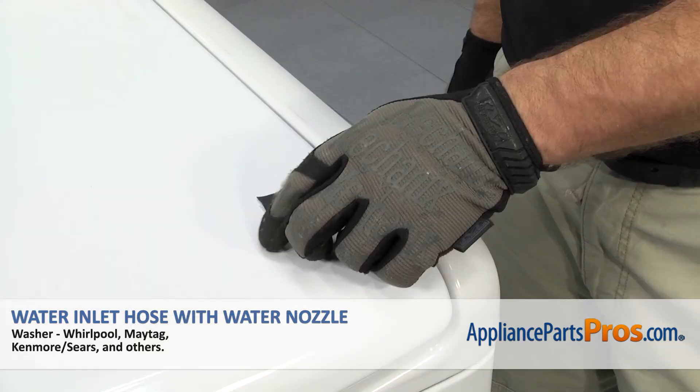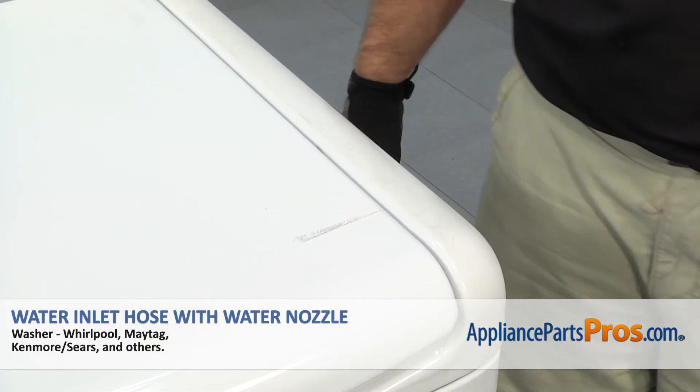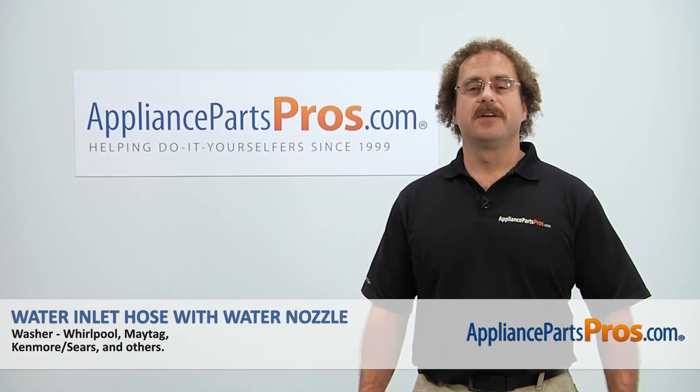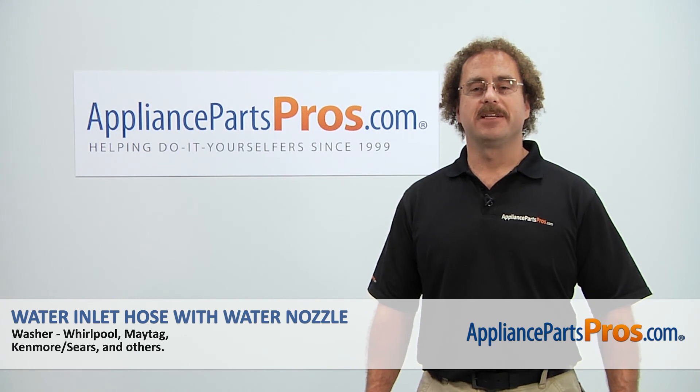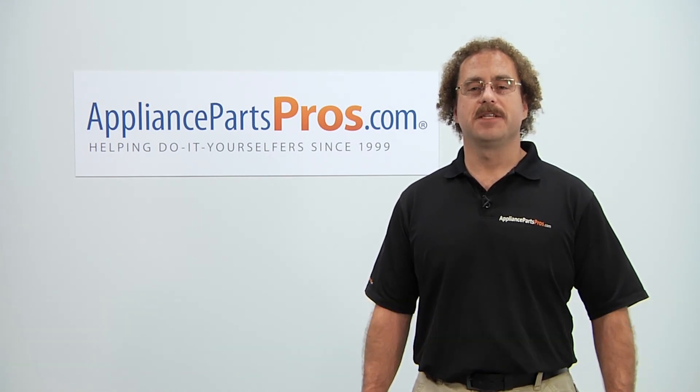Once you have the top down and secure, we can take the tape off the lid, plug the washer back in, turn the water back on, and take a first spin. Thanks for joining us for another successful repair brought to you by AppliancePartsPros.com. Check out our other repair videos on our site, Facebook, and YouTube.